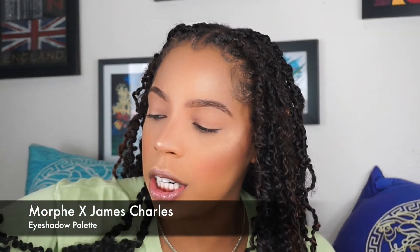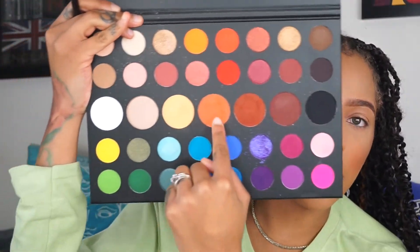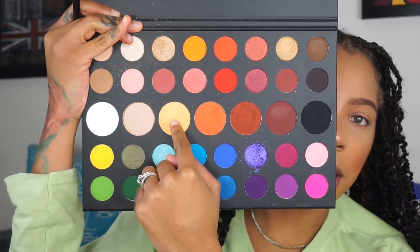Alright, so let's do our eyes now. Are you excited? We're going to use our concealer. We're going to go in with Code James, which is that nice orangey shade. I just went on with Code James, and now I'm going in with a yellower shade.